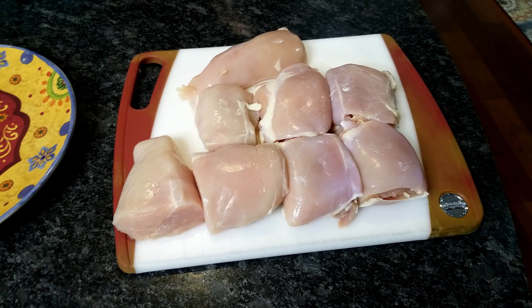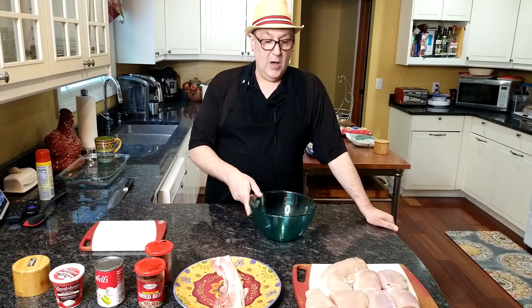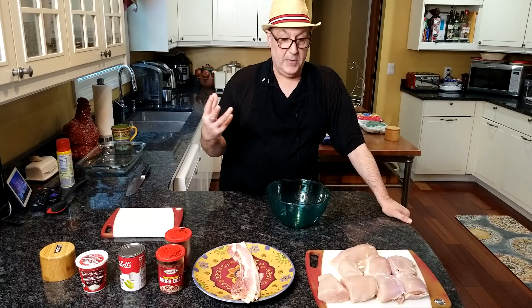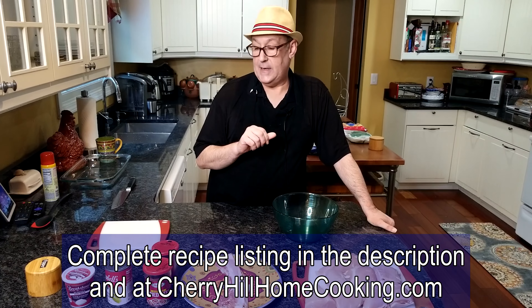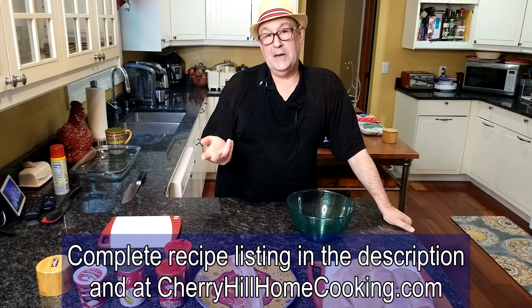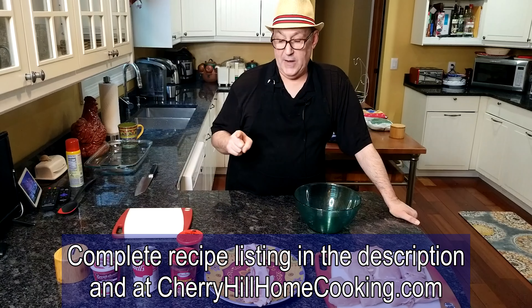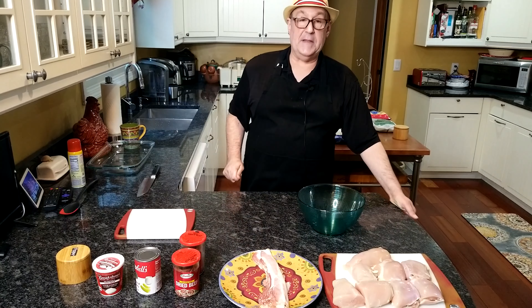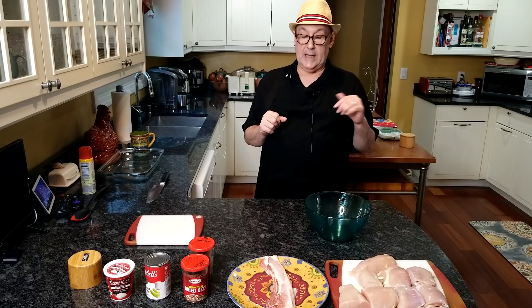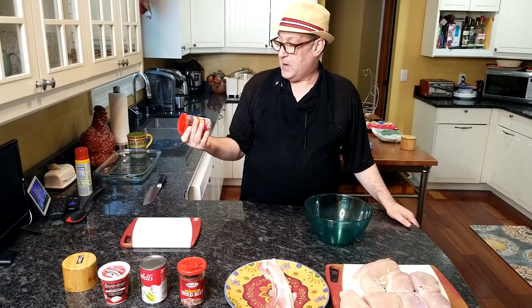Again, it's called party chicken — I think it has many names. My mother probably called it party chicken because that's what it said on the can of Campbell's condensed soup that she got the recipe from. So for this recipe I'm going to do eight pieces of chicken: four skinless boneless chicken thighs and four chicken breasts. You can use all boneless chicken thighs or all boneless chicken breasts — I just thought I'd do a variety of light and dark meat.